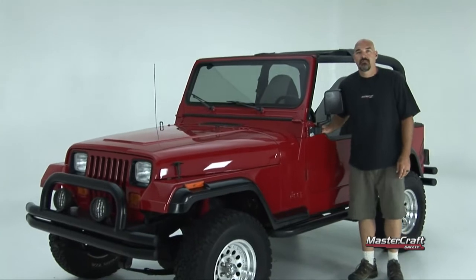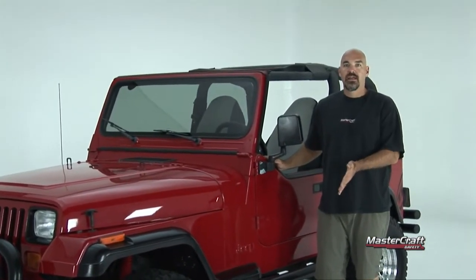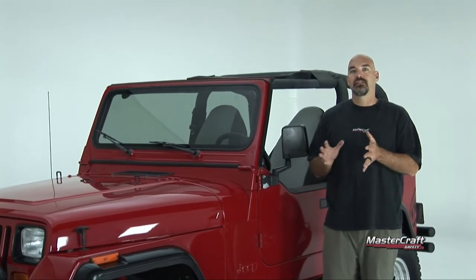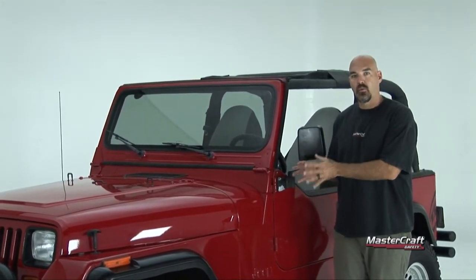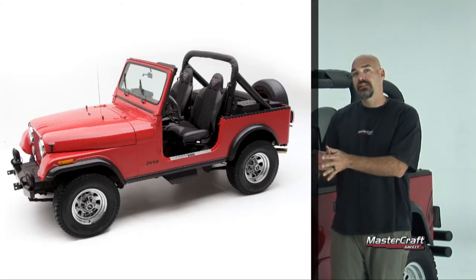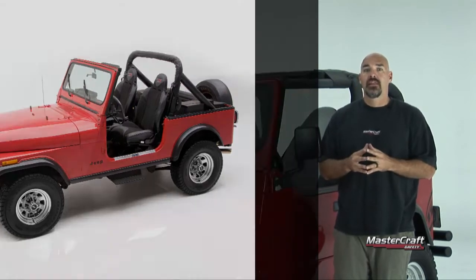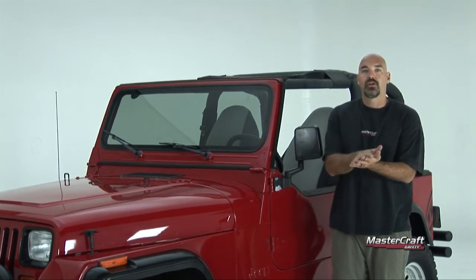Welcome to this episode of the MasterCraft How-To Series. In this series we're going to show you how easy it is to put a set of MasterCraft safety seats in this Jeep Wrangler YJ. The Jeep Wrangler YJ and the older Jeep Wrangler CJ share one thing in common, which is the factory seat mount — our MasterCraft seats will bolt right onto it.